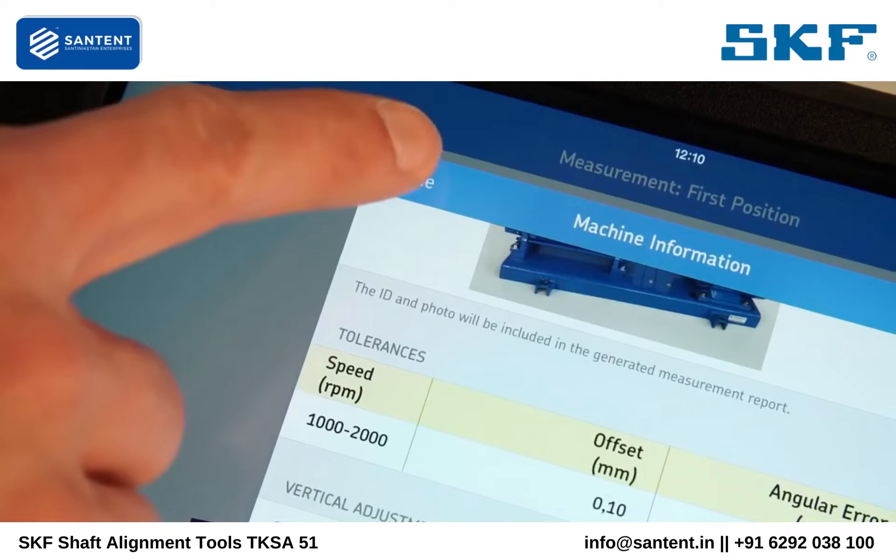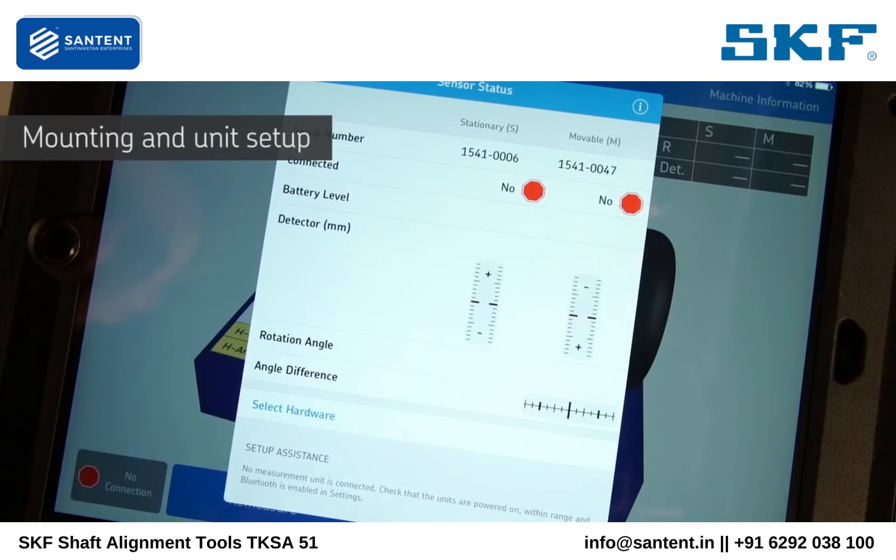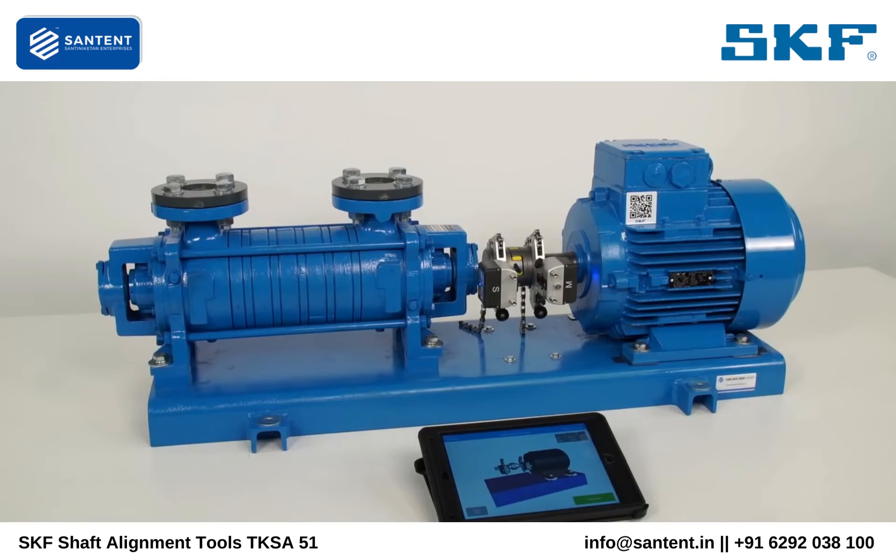Tap on Done once the machine information page is filled in. The sensor status page shows the status of the measuring units. It will be shown automatically to the operator when needed, for example when the app is used the first time or measuring units are not connected.